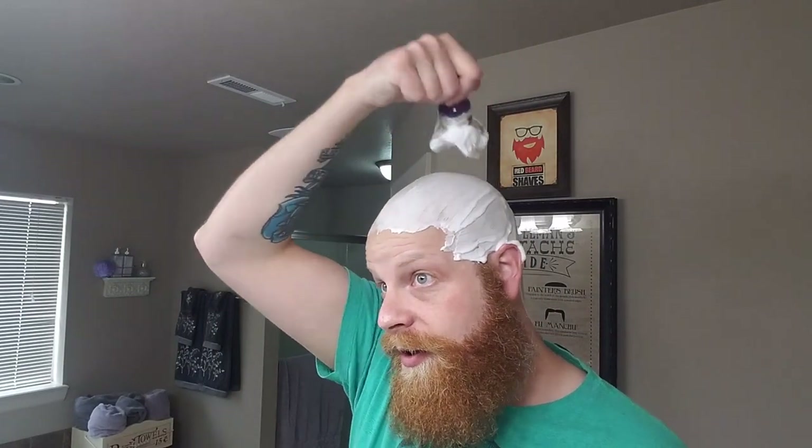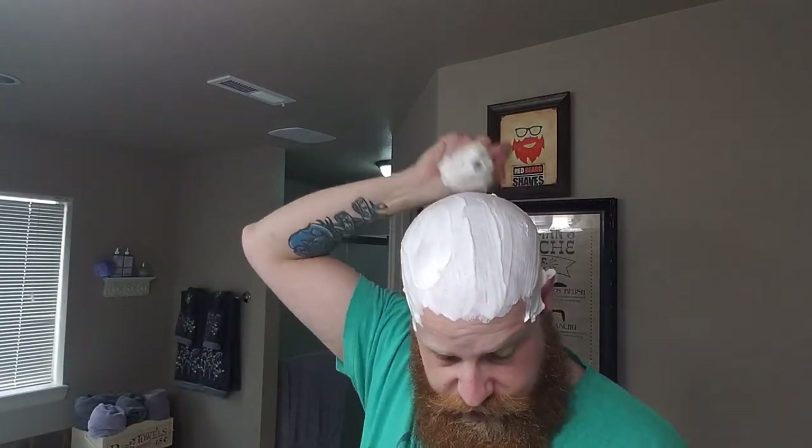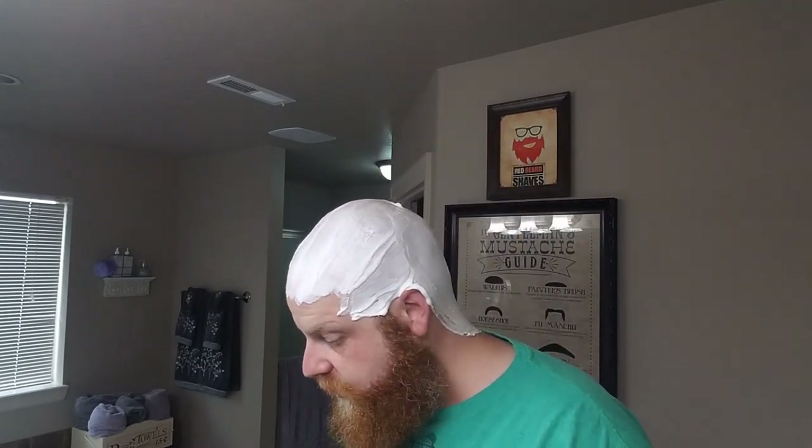One of the things I really noticed off of the first lathering when I was testing this soap out — especially for a vegan — is how easy it is to lather and get just this superb rich creamy lather. Really, really easy to lather up. Has a wonderful sheen, excellent cushion, excellent primary slickness, and excellent residual slickness. I've actually done a full pass on my head just off of the residual on this.